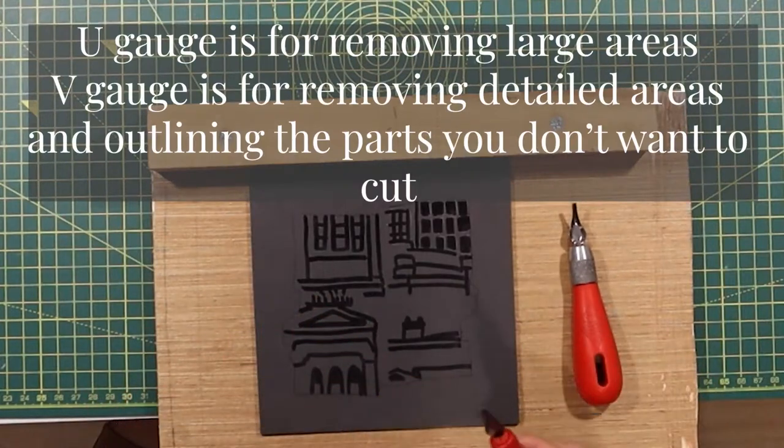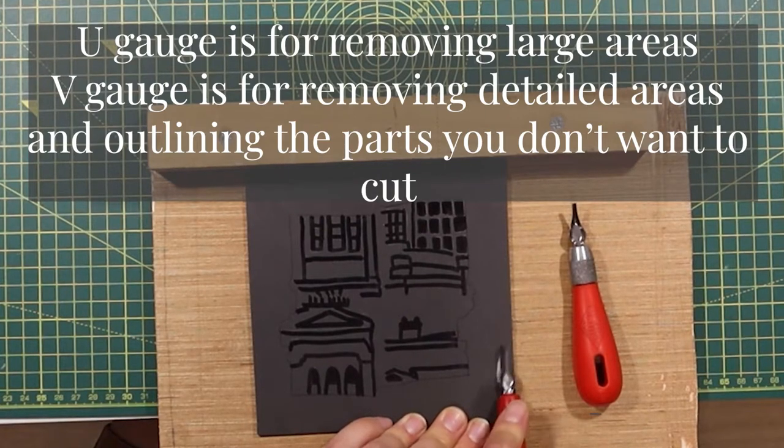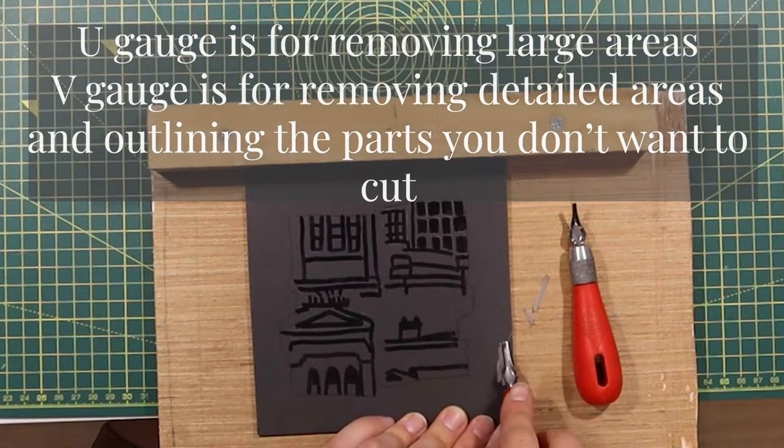Now you're ready to use your lino cutting tools. You might have a U gauge or a V gauge — both of them do slightly different things. The U gauge is for removing large areas and the V gauge is for removing detailed areas.